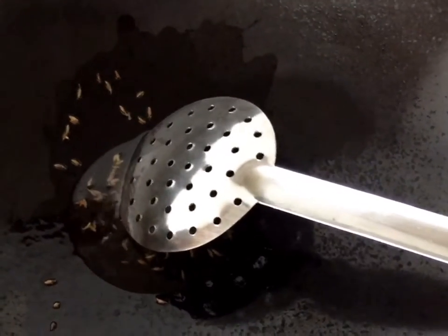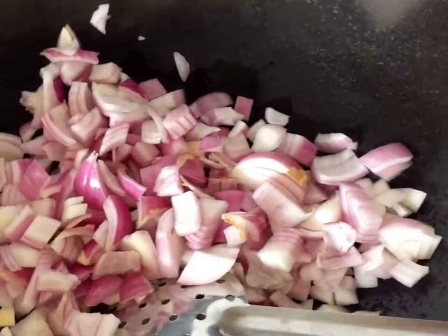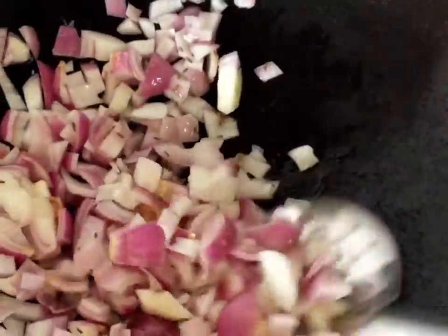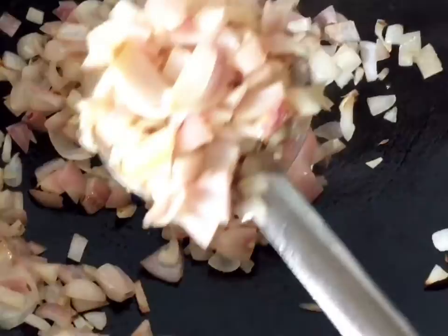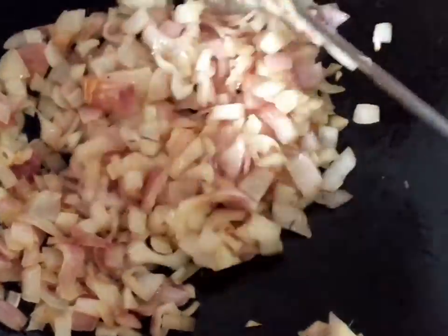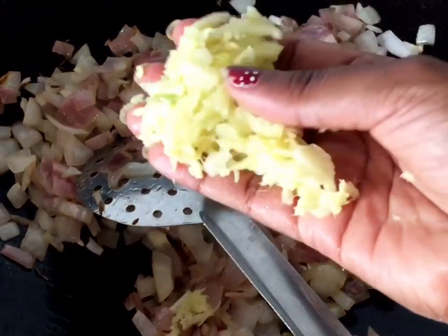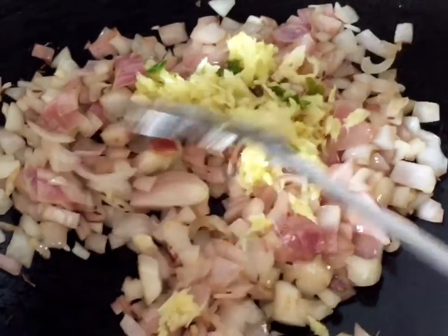We will fry it — fry it well. It will be brown, and that is good. Fry it in a little bit. Because we are going to fry it well, it will have a good smell and good flavor. When you put it in the pan, it will turn a little brown color.